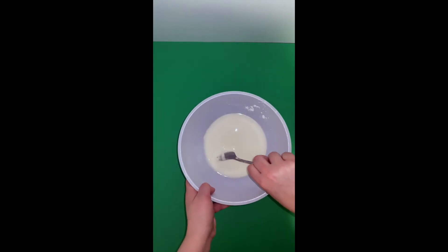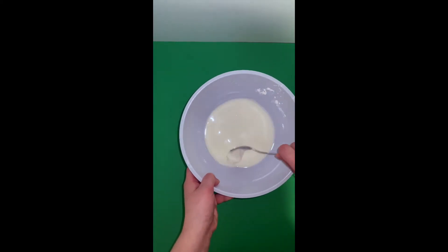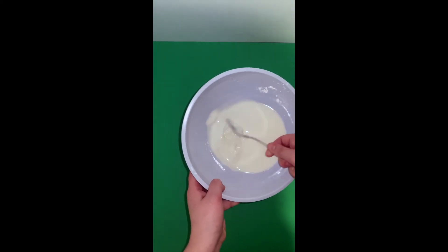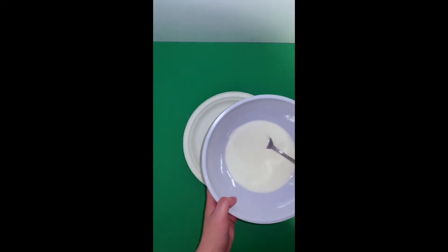Once you've mixed up your oobleck, you might have had to add a little extra cornstarch or water to make sure it has that weird gooey oobleck consistency. We're going to pour it on a plate so we can start trying to make our snowman.